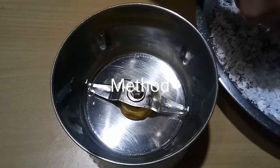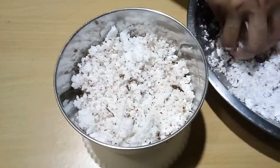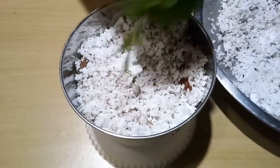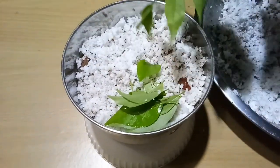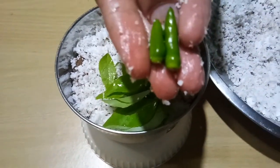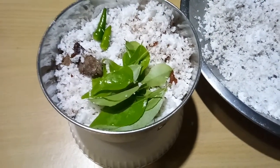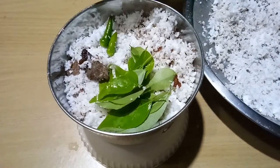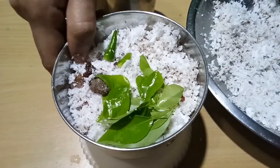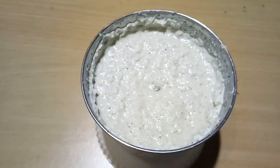To prepare curry leaf chutney: take fresh grated coconut in a blending jar, add 2 twigs of fresh tender organic curry leaves and 2 green chillies — you can increase or decrease the number accordingly. Add tamarind, then add a little water to grind into a smooth paste.